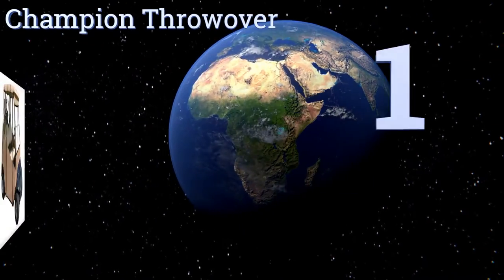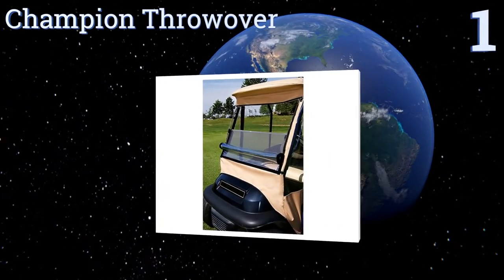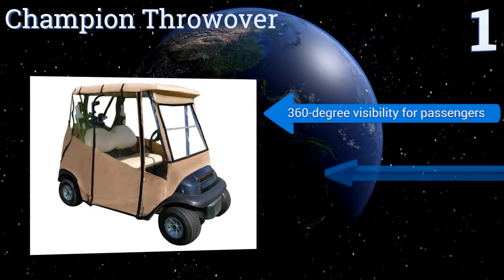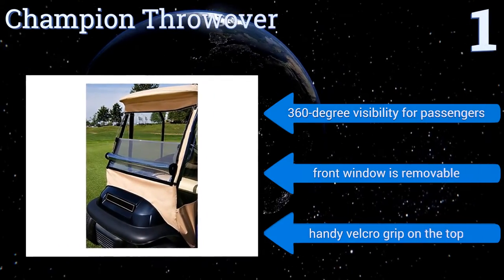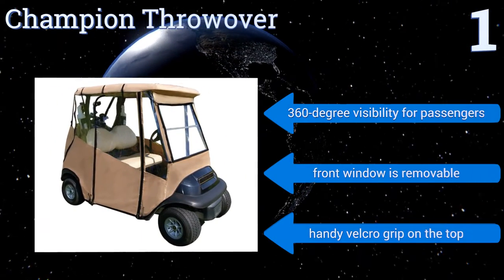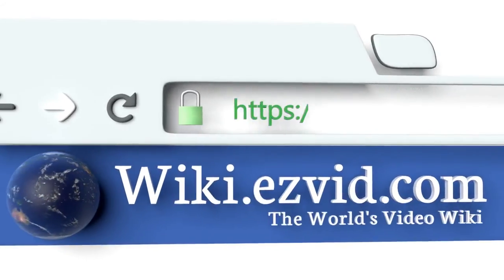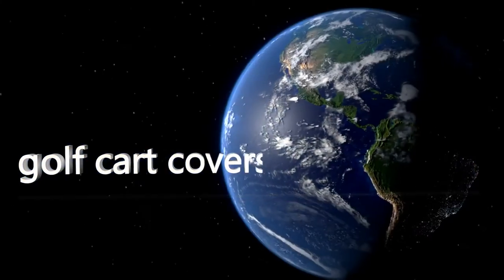Taking the top spot on our list, designed for ease of use and a universal fit, the Champion Throw Over can be installed and removed in a matter of minutes thanks to its adjustable hooks that securely latch to all four corners of your cart. Its rear dual zippers provide quick access to your golf equipment. It features 360 degree visibility for passengers, a removable front window, and a handy velcro grip on the top.